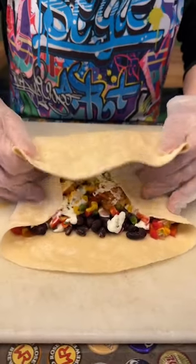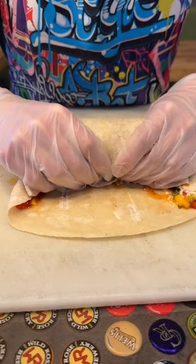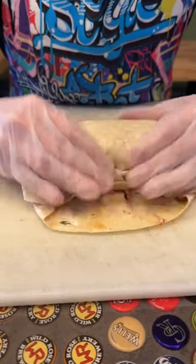Grab the back with your two thumbs, and now you're going to tuck in. This is a super important part. You're going to fold these corners in. Make sure you get all that good stuff in there.